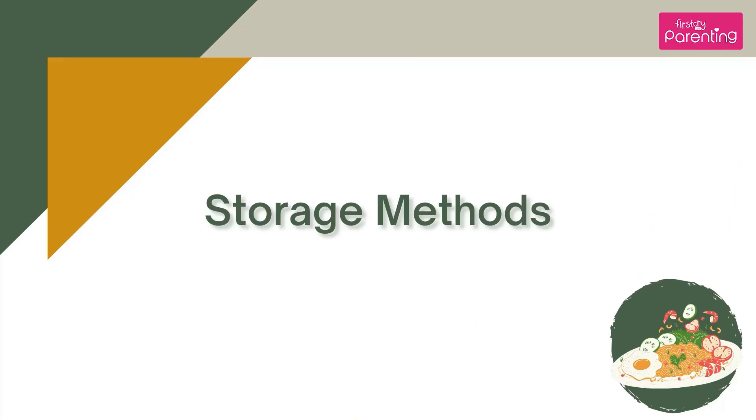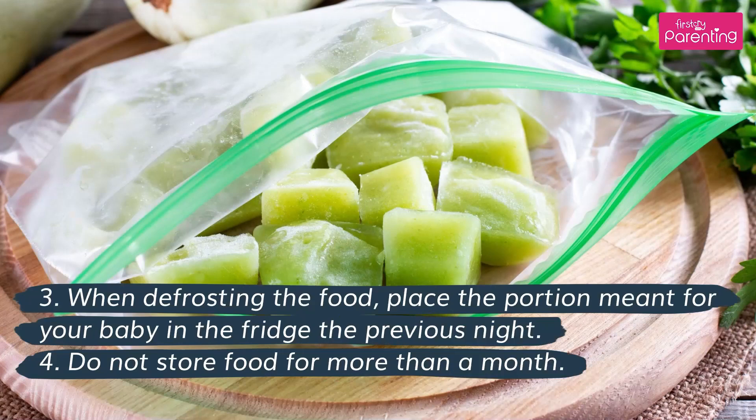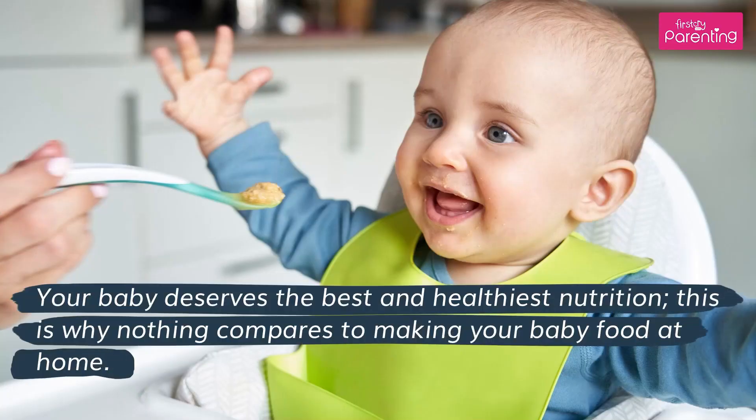Storage methods: Make sure that all work surfaces are properly cleaned. Ensure that while preparing the food, your hands are clean. When defrosting the food, place the portion meant for your baby in the fridge the previous night. Do not store food for more than a month. Your baby deserves the best and healthiest nutrition — this is why nothing compares to making your baby food at home.